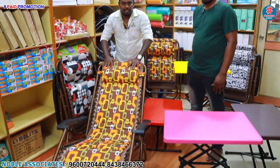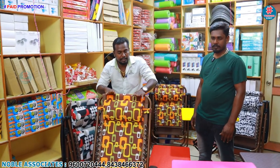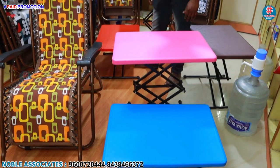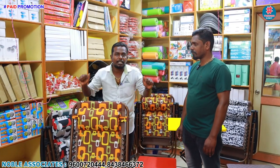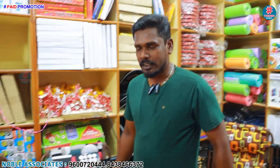We are here at the chair. This is a Zero Gravity chair. This is the product we are talking about. We will talk about the details in this video. Subscribe to our channel and click below. This is a Zero Gravity chair — a relaxed chair.